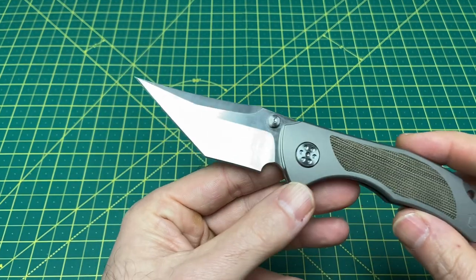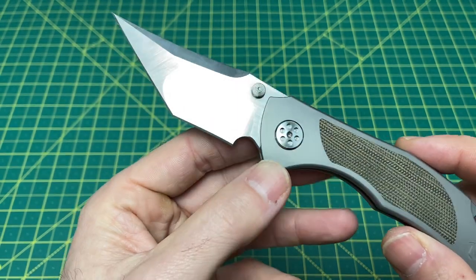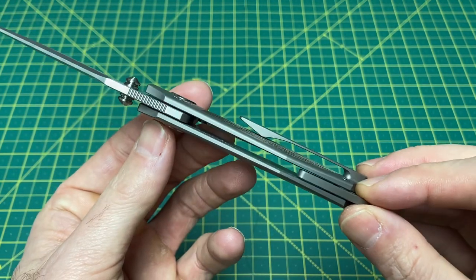Going into a Tanto blade shape — a very, very aggressive, gnarly Tanto with, of course, that compound grind — a handle length of 4.2 inches, and a handle thickness at 500 thousandths.